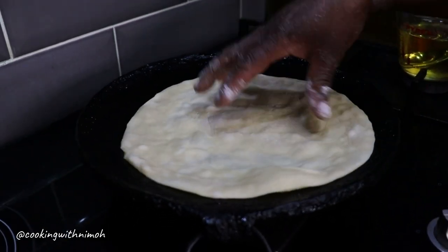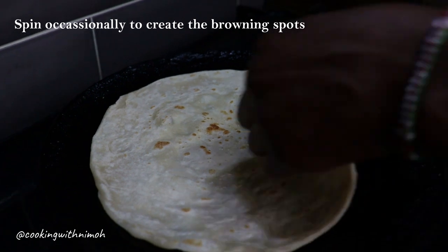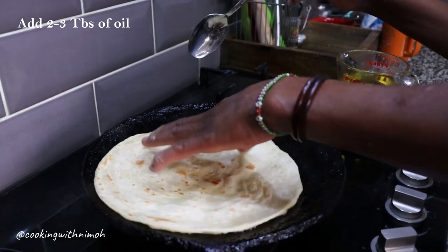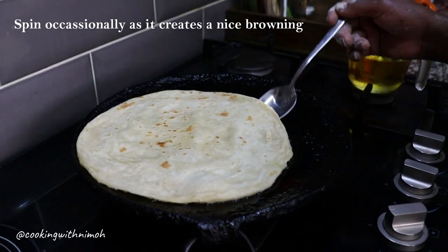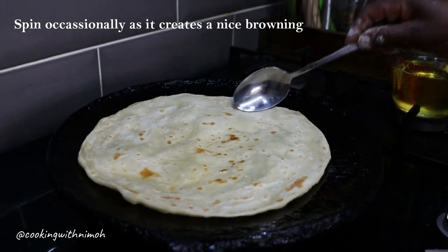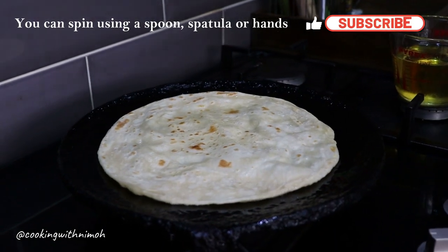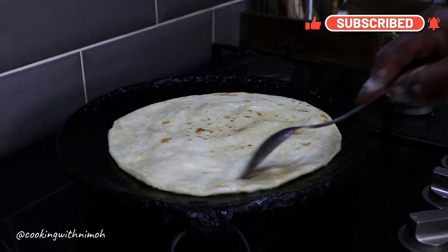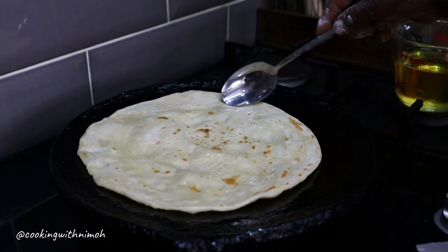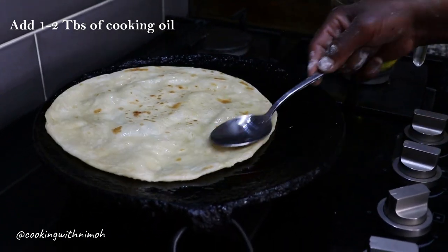Once air bubbles start forming it means the chapati is cooking. Turn the chapati and add two to three tablespoons of cooking oil as you continue to spin. You can spin with a spoon, spatula, or your hand — if using your hand, be very careful not to burn yourself. You can use food-grade silicone gloves that are heat resistant to protect from the heat, steam, and oil.